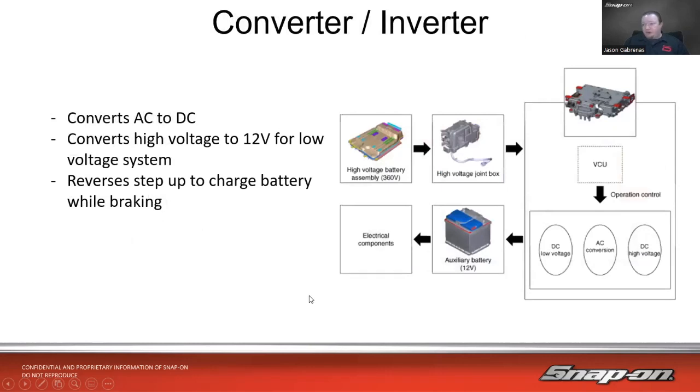Then we also have to talk about conversion and inversion. A lot of manufacturers use a very similar type system. In this case, we have a 360 volt high voltage battery which goes to a high voltage joint box. There's a control ECU for AC conversion, DC high voltage, and it also converts to DC low voltage to help out the auxiliary battery — yes, it still has a 12 volt battery to run everything else on the car.